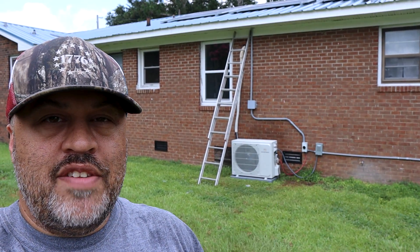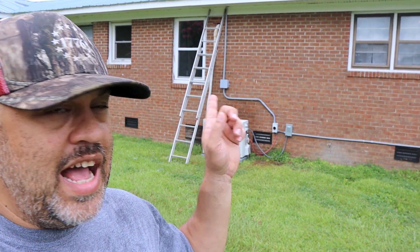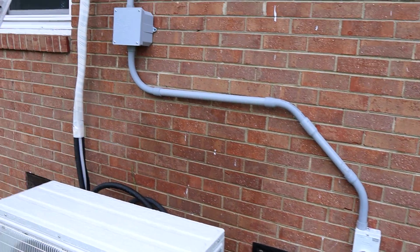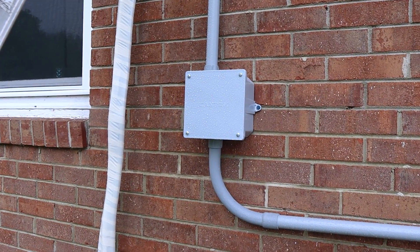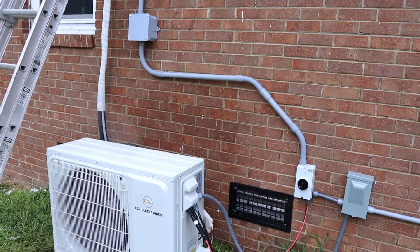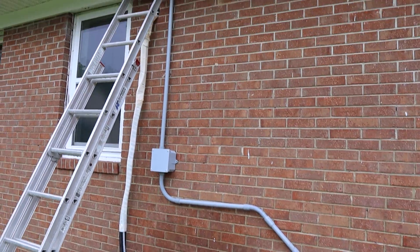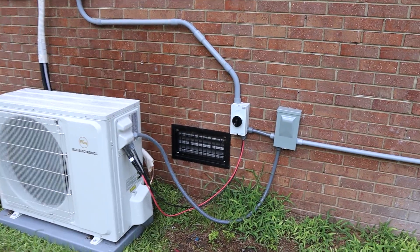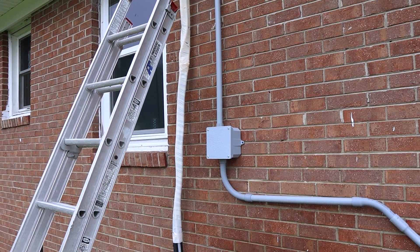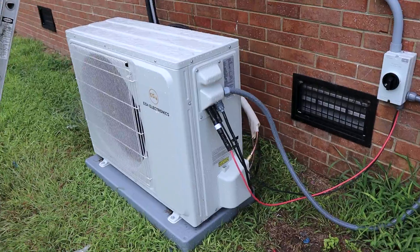We got the conduit in for the PV - got that all connected, got a little bit of wrap on the line here. We would have put the lineset cover on but it seems a little too small. As you can see it definitely looks neater than before. We got that PV line hooked up going through one-inch conduit now, and we went ahead and put a junction box in for that connection. At some point we may rerun the entire line so it's one solid line all the way down to the switch.